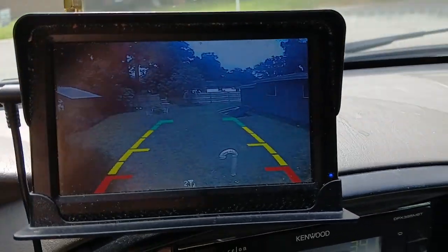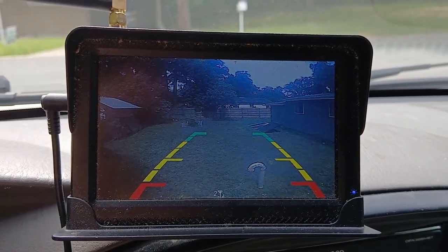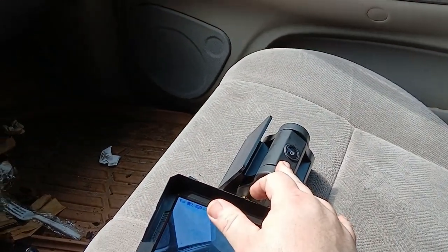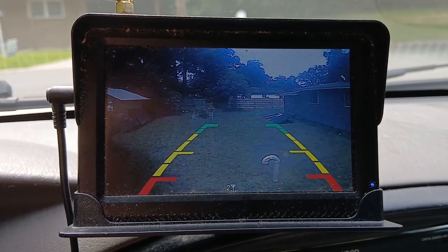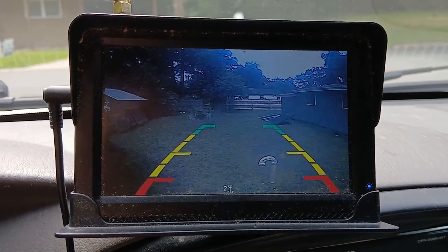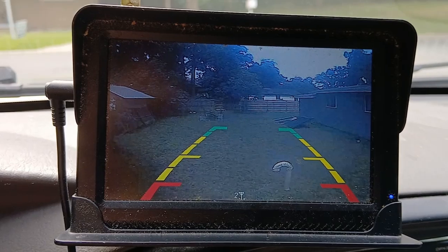Here's my old backup camera and monitor. I got this in 2020 — it was around $80. This is a wired system, and this is the camera that is on the back of my trailer. As you can see, the camera still works. It's been mounted on there since sometime in 2020 or 2021.